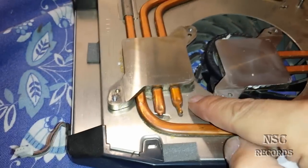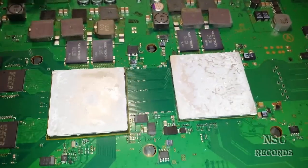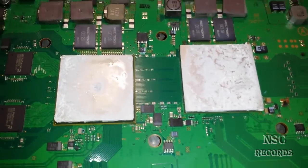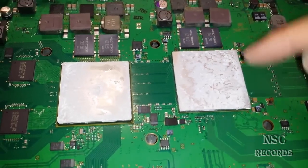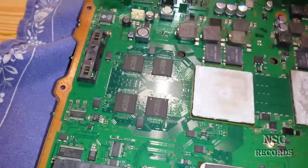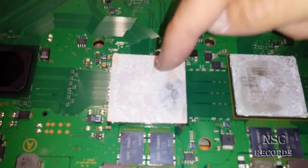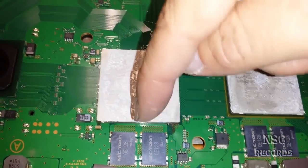Now you can see that the RSX is more up relative to when the cooler is on the other side. You just need to turn it around because the cooler was on the other side. Here you can see the RSX is a bit more down than the CPU.